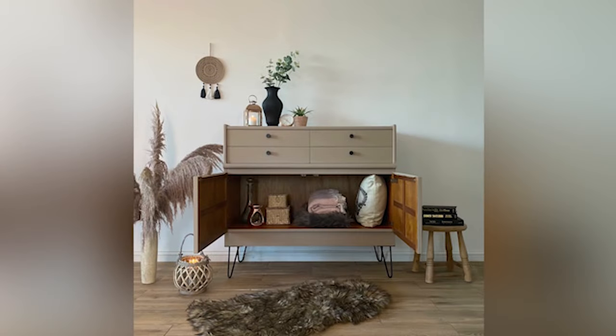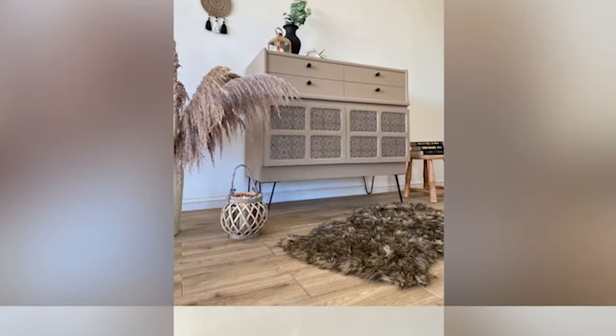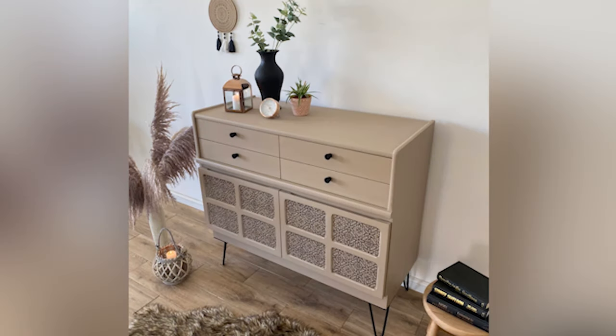Thank you so much for watching. I hope that you love the finished piece just as much as I do. For more furniture tutorial videos just like this one, make sure you subscribe to Dixie Belle Paint Company's YouTube channel. See you next time!